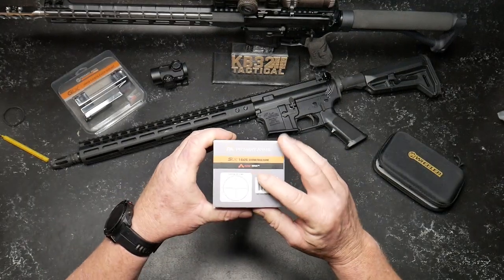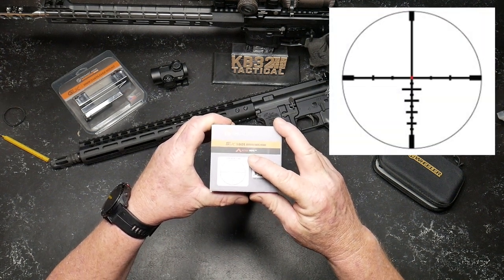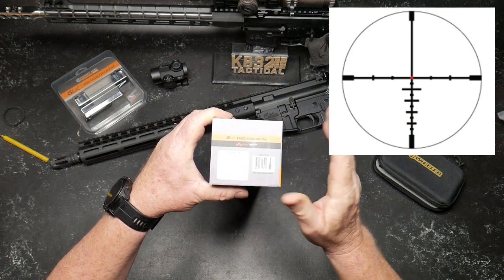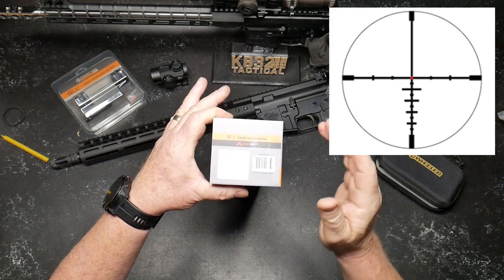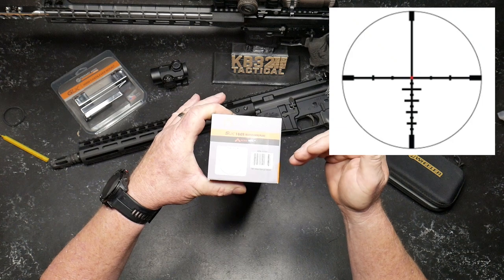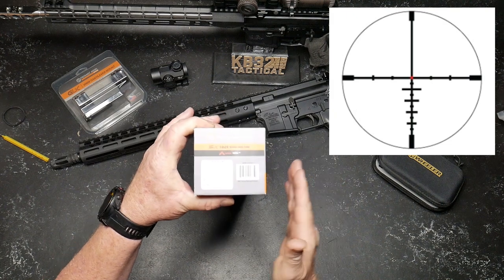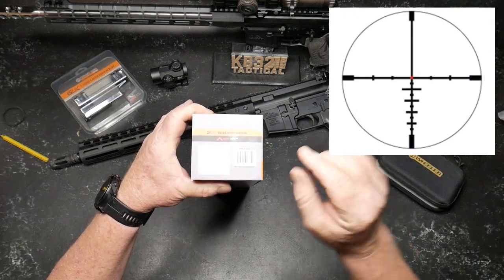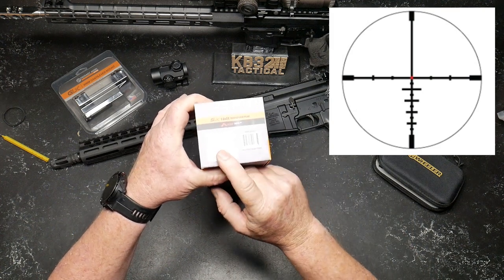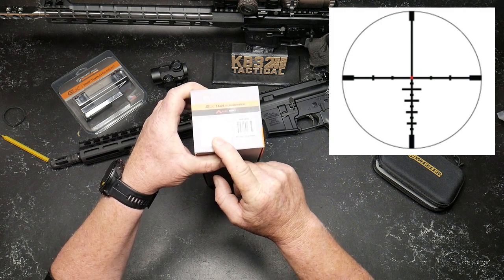This has the ACSS Nova reticle. I like this reticle simply for the fact that it is simple. You have subtensions that equate to 18 inches at the given distance. So if you want to use it for ranging you can — the first subtension is at 200, 300, 400, 500, 600. Very simple, very easy. There are some mil dots out here, but if you're using this scope you're probably going to be using it for competition and you'll know your window before getting on position.